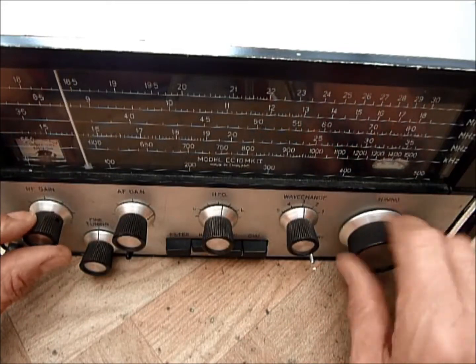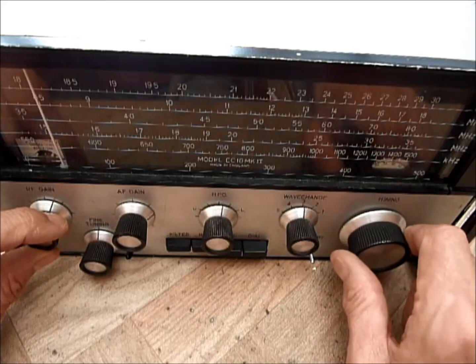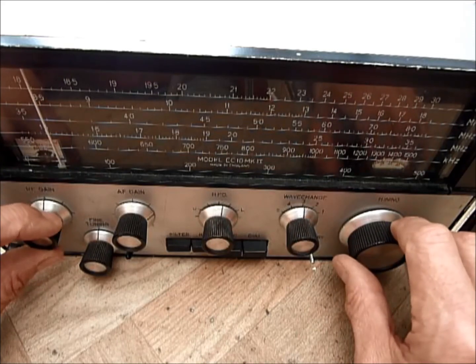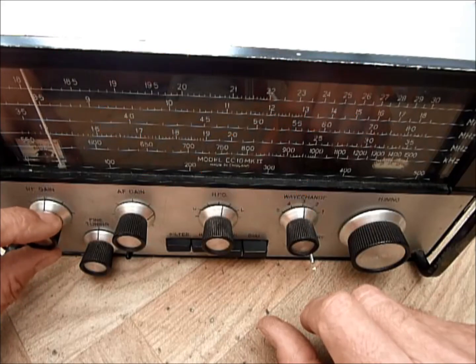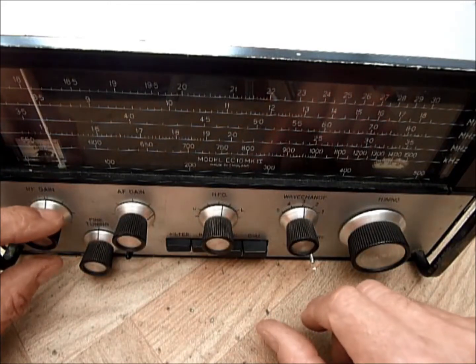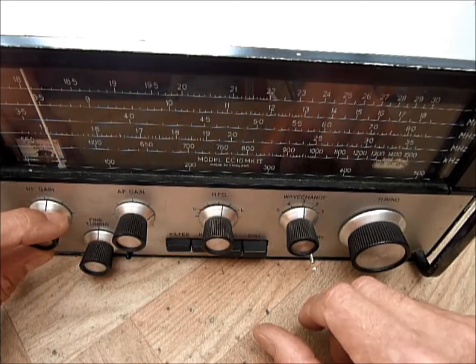Let's see whether we get anywhere with the CW end of the band. Now we're in the middle of the afternoon, so there isn't a lot of stations on 80 metres. This would be virtually impossible in the evening — it would be completely overloaded with stations.